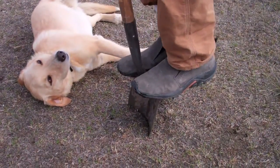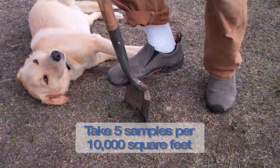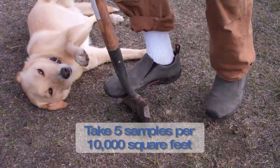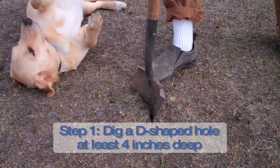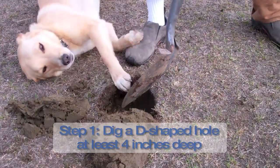What I'm doing here is I'm gonna take about five samples from around the field so we get a good sense of the average soil. We'll send that into the lab and they'll tell us about the nutrients. First thing I'm gonna want to do here is make a D-shaped hole so I can get a nice slice of soil here.